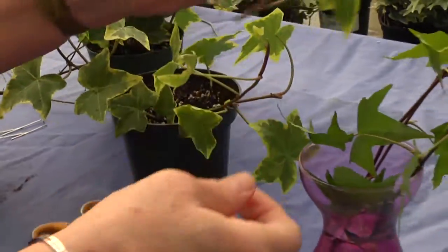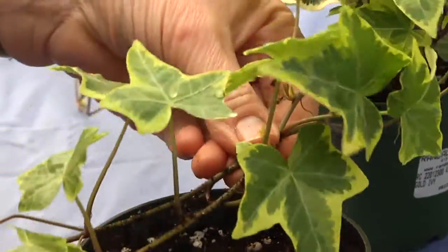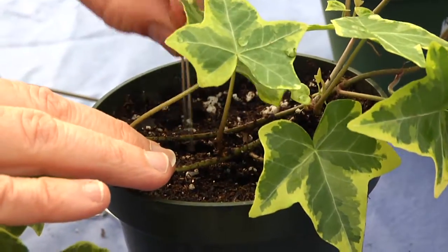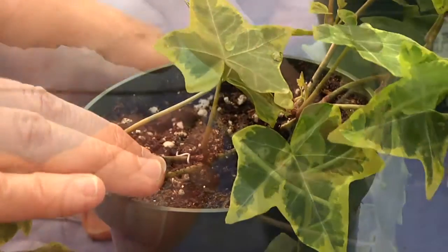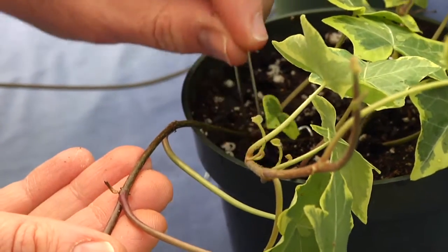Ivy is easy to propagate. You can try rooting a freshly cut stem in water, or the most successful method is air layering. Pin a branch from an established ivy plant to a potting mix — there's a node or root at the base of each leaf. Keep the soil moist, and in eight to ten weeks you'll have a new plant ready to be separated.